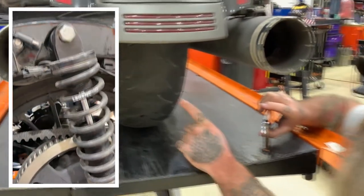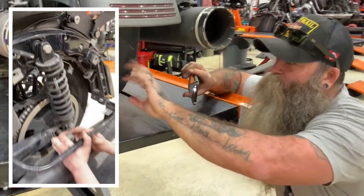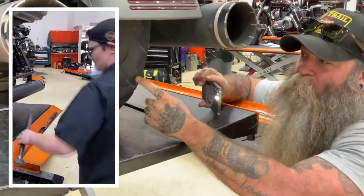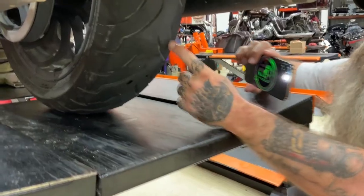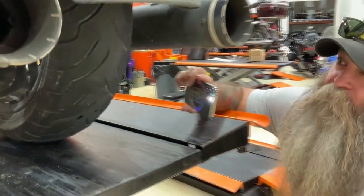This is the Dunlop American Elite. As you can see here, before we even take the tire off, you can see a little cupping in the tire plus some splits here in the rubber. Is this normal? Is this just par for the wear?